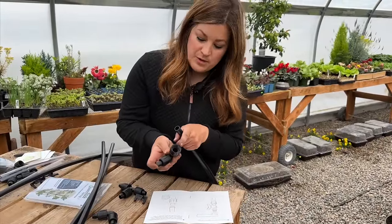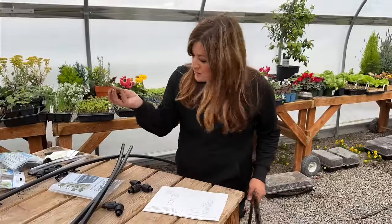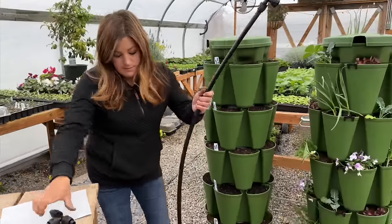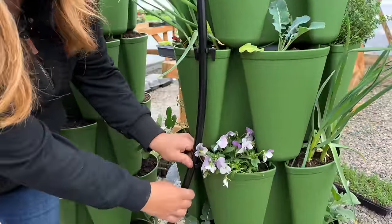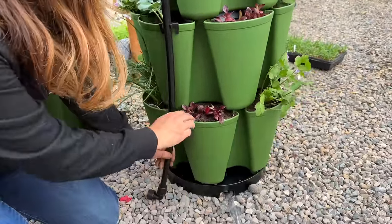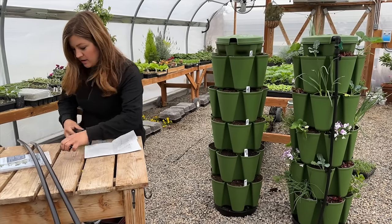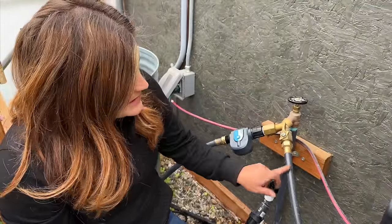There are two extra clips in the system because if you have the leaf system with seven tiers you have the proper amount of clips. This is the T-connector for connecting multiples, and there's an elbow as well if you're connecting a third one — so you've got everything you need. Let's get a hose over here.